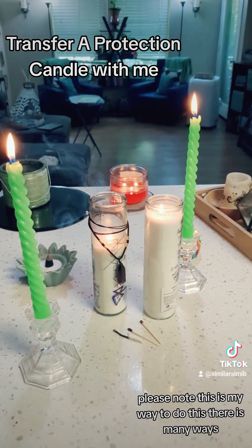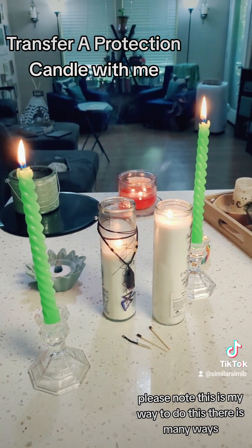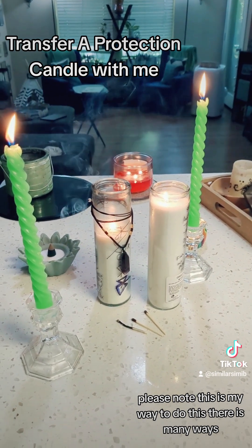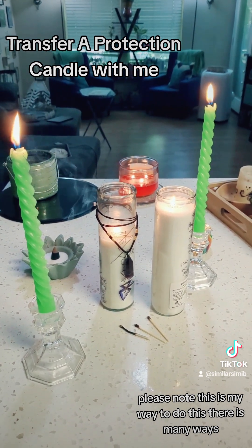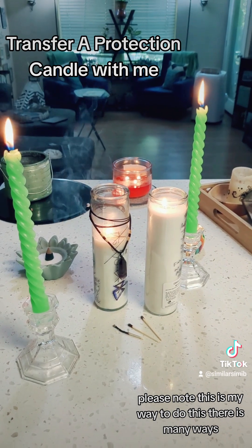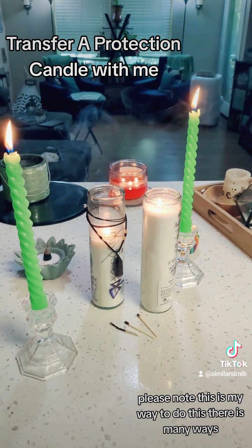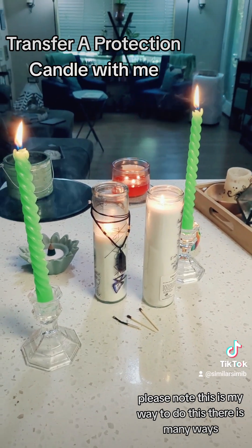And now you're going to say a little blessing: "With this transfer, I protect. I am protected. I am safe. I am guarded. Anything that could do me harm — nothing can get in this space."